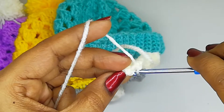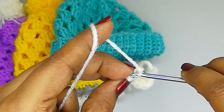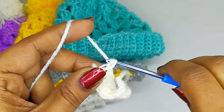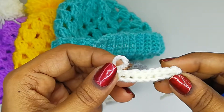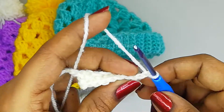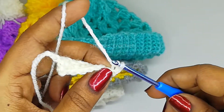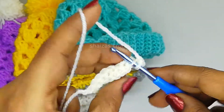Into the last stitch, insert the hook and make one single crochet - don't miss this chain. So we got here also 9 single crochet stitches into the back loop. Again let's make chain 1, turn the project, insert the hook into the back loop of the same stitch, and make one single crochet. Into the next we'll make one single crochet.